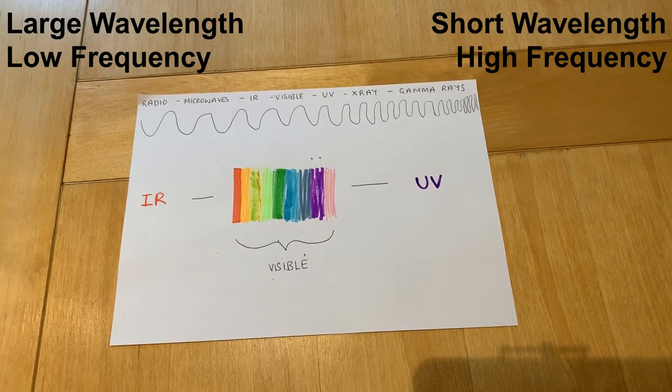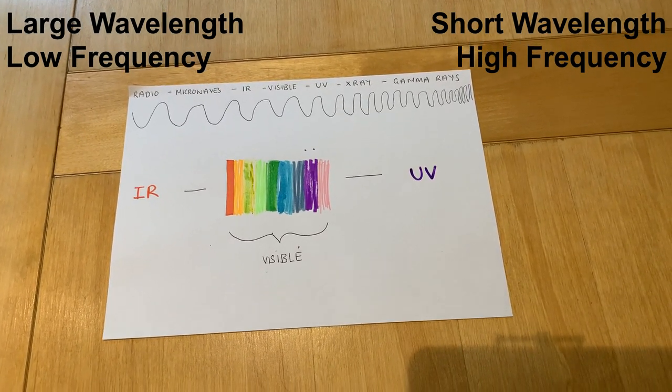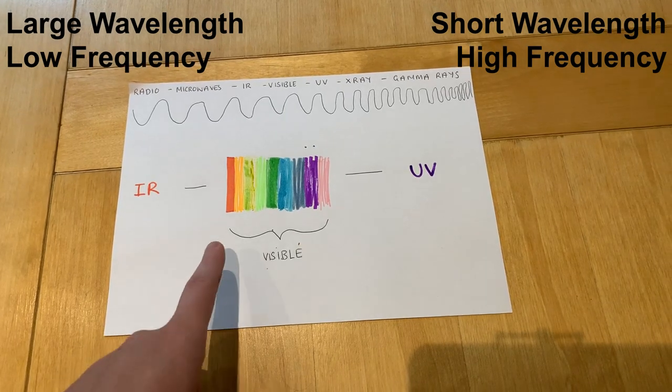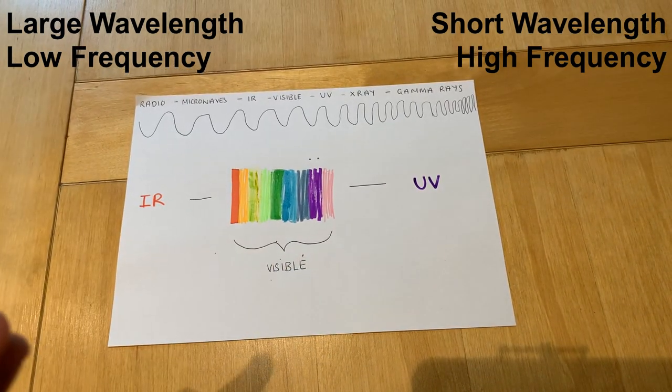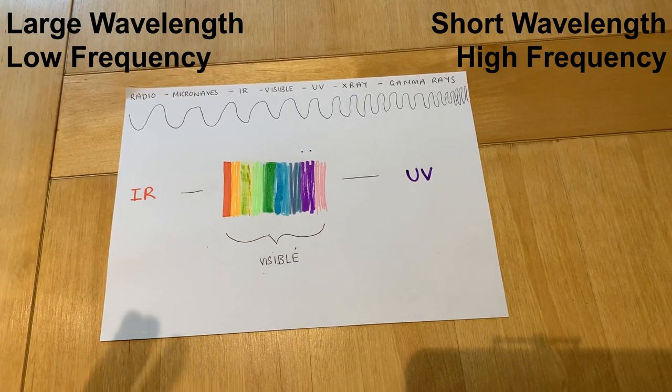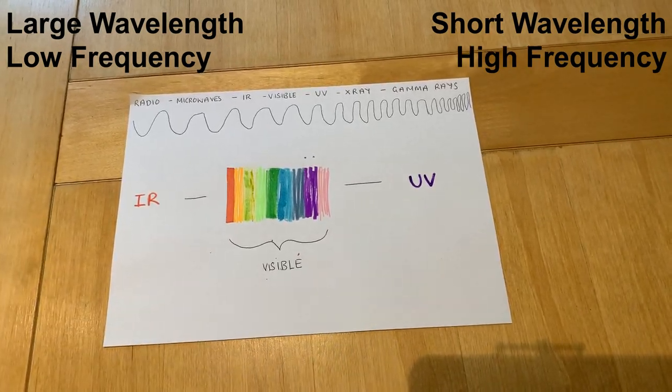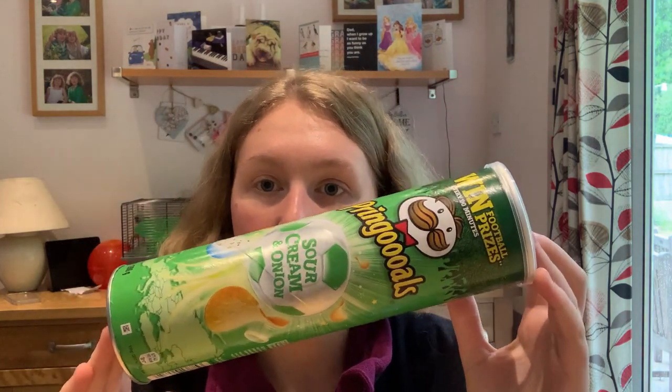In this experiment, we're going to make a spectroscope so we can actually see the visible light spectrum. It works because all the different colors of light are made up of waves of different wavelengths, and they interact differently with the spectroscope, causing the light to split up so you can see all the individual colors. For this experiment, you're going to need an empty Pringles tube — it's quite important that it's a Pringles tube because you need the silver bit in the middle.